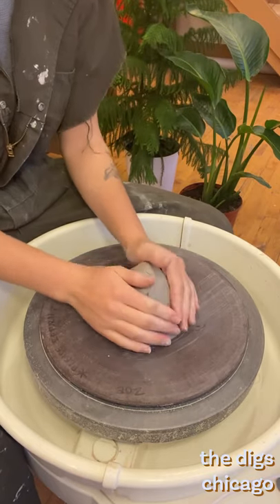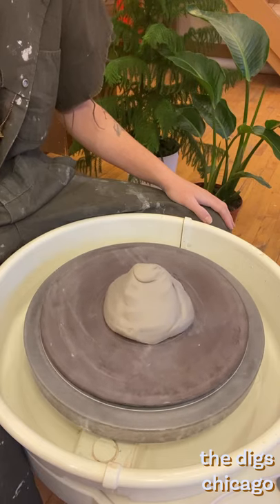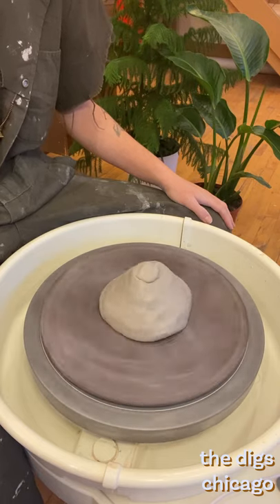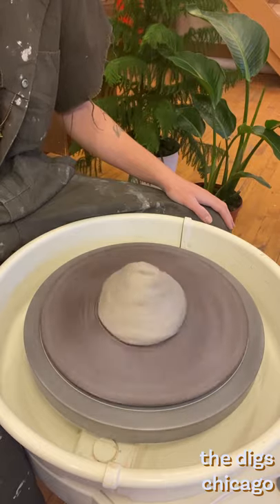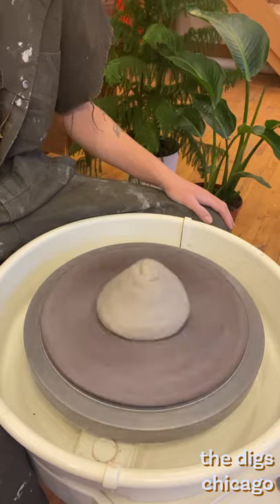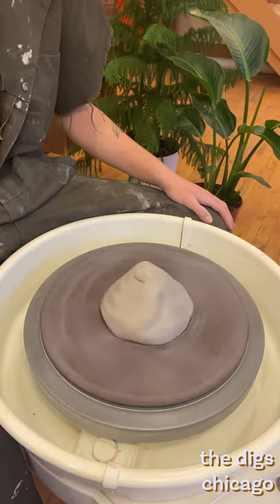We begin by slapping down the clay into the center of the wheel. Here is where I recommend time to play with the pedal. Test how fast it goes. When working you probably won't need to go much faster than halfway, so get it out of your system now. Also be careful when playing with the pedal if you do have clay on it.